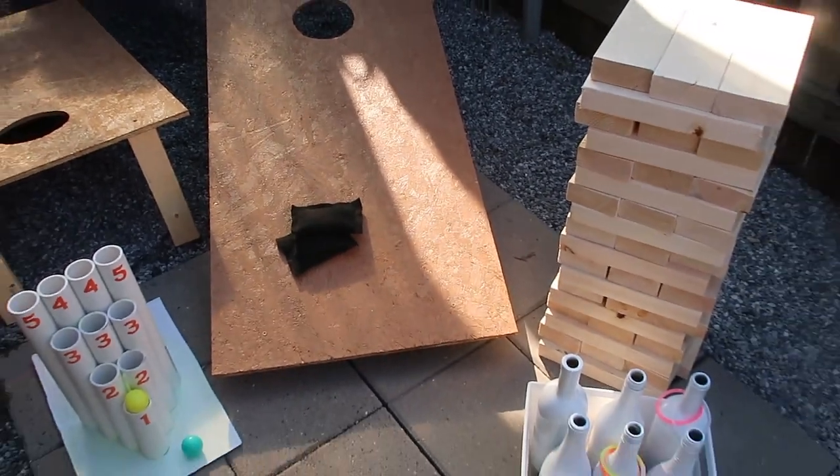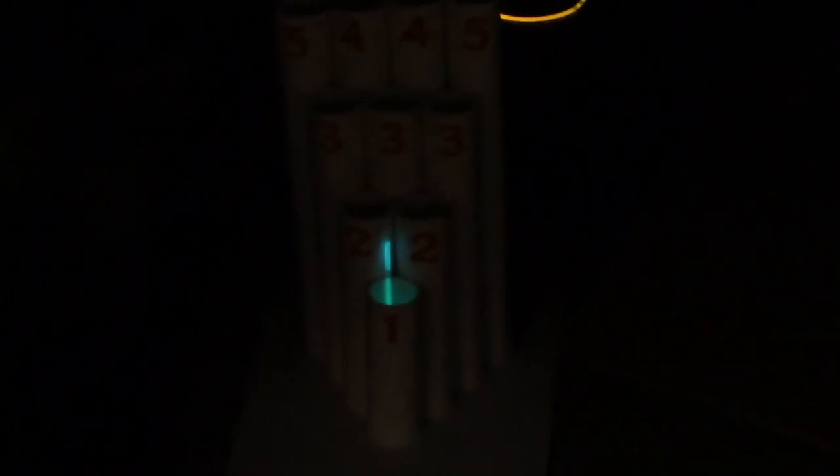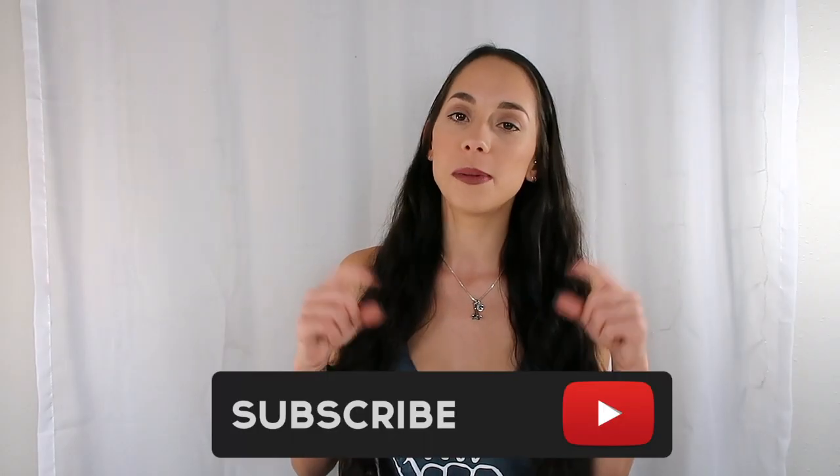This is how all four games came out — this is how they look during the day and then at night. That is all for my four lawn game DIYs. I hope you guys enjoyed this video; if you did please give it a thumbs up. Subscribe if you're not already and I'll see y'all in my next video.